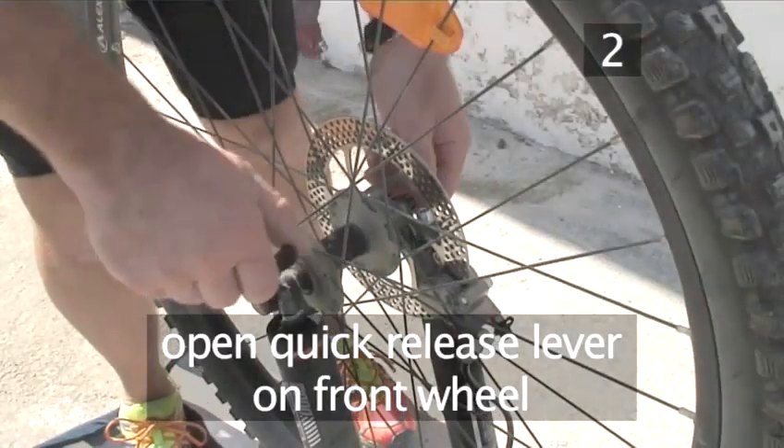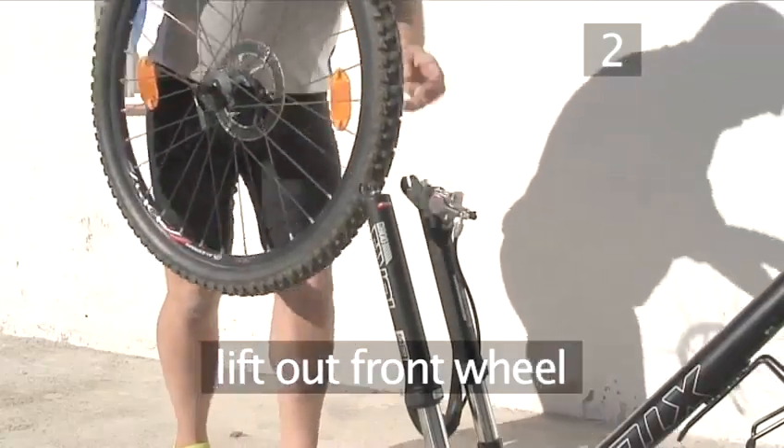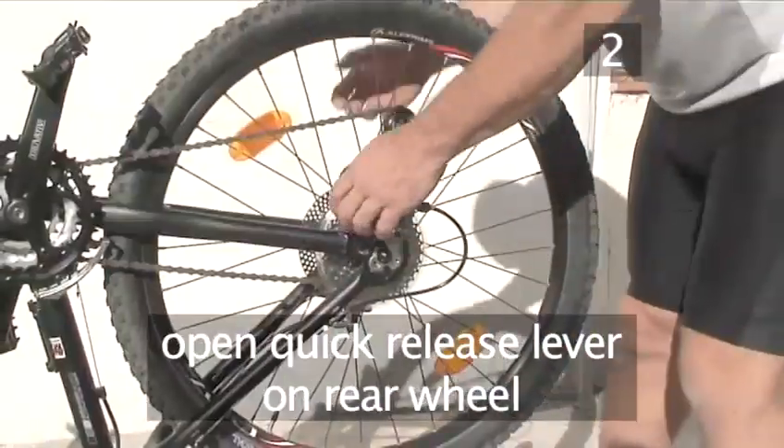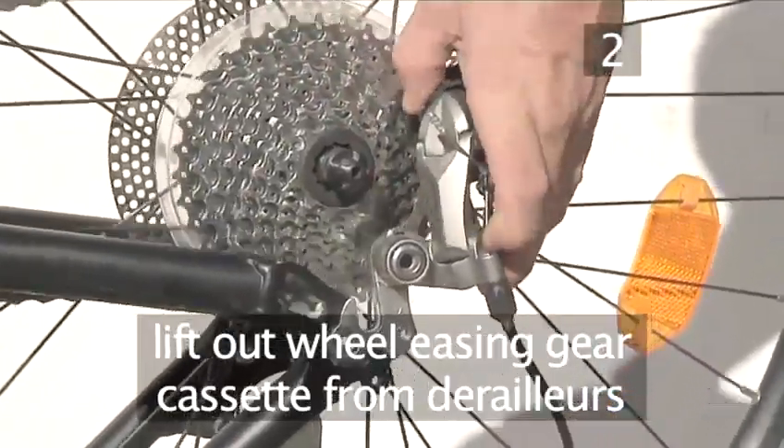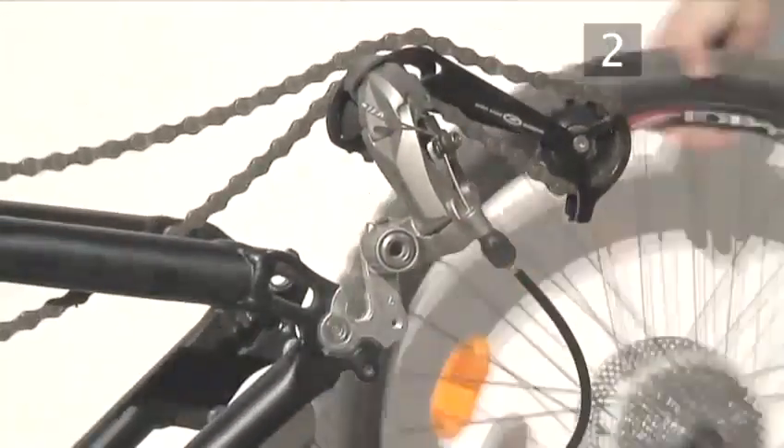Next, open the quick release lever on the front wheel axle and lift the wheel out. Then remove the rear wheel. Open the quick release and as you lift up the wheel, ease the rear cassette housing out of the derailleur mechanism, the part with the two cogs.